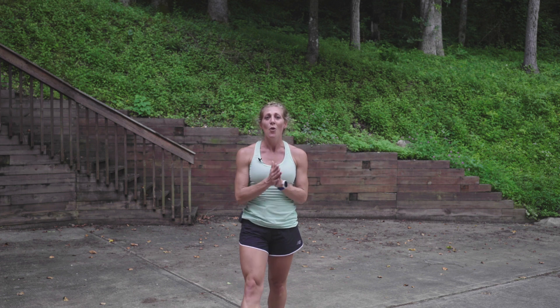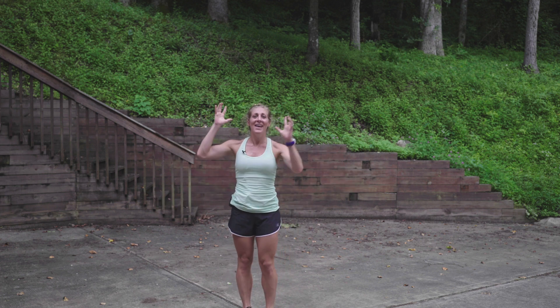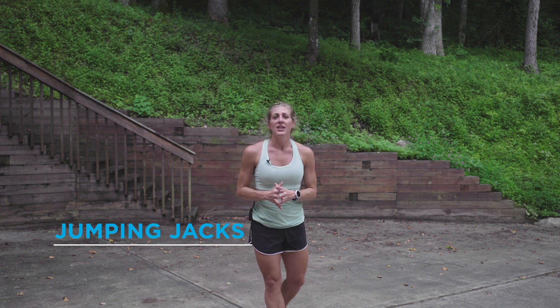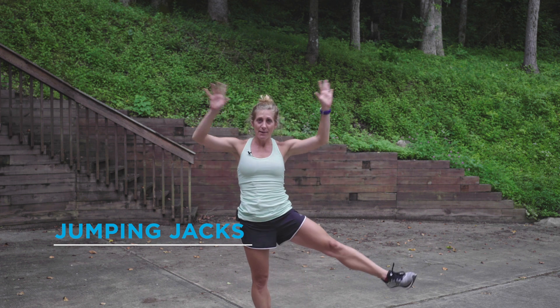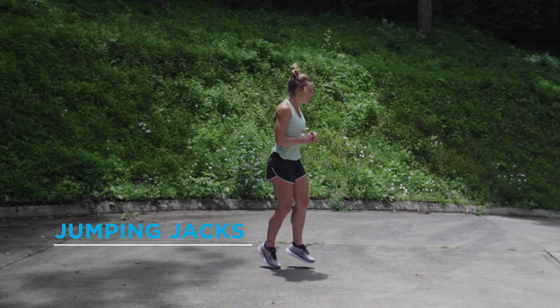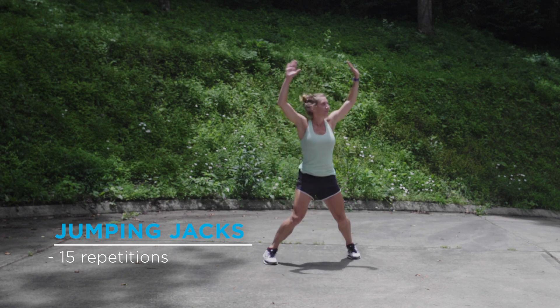Last up, we have the tried and true, the fun, one and only — jumping jacks. I love jumping jacks because you get a jump, you get more side-to-side dynamic movement, which is something you're not going to experience when you're running. Alright, let's go — fifteen jumping jacks.